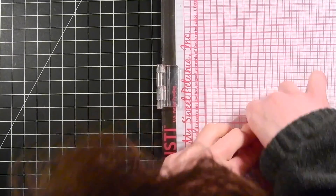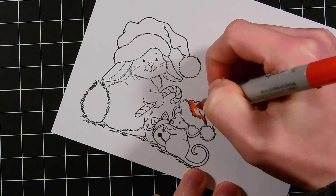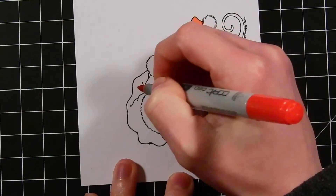Here I'm stamping this with Memento Tuxedo Black ink. I'm double stamping it to get a nice crisp impression, just because the Memento Tuxedo Black ink has a tendency to be a little on the muted side.